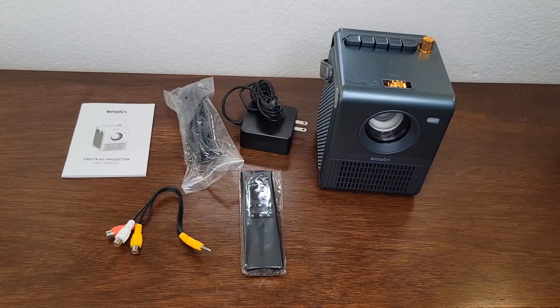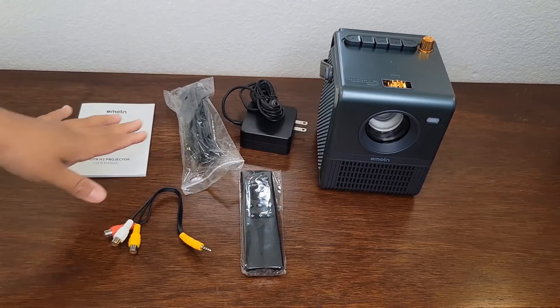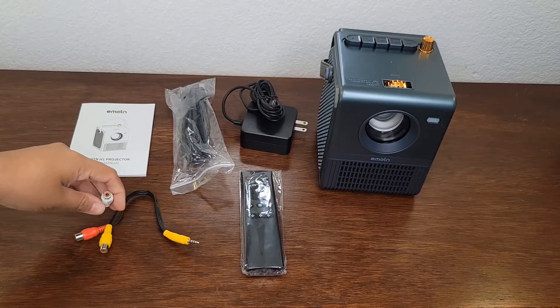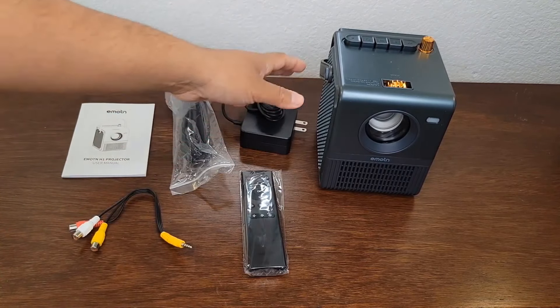So this is all that it comes with. This is the EMOTN H1 projector, and this is the instruction manual. We have an HDMI cable, some audio cables, a remote control, and a power adapter.